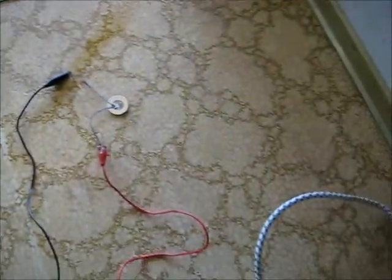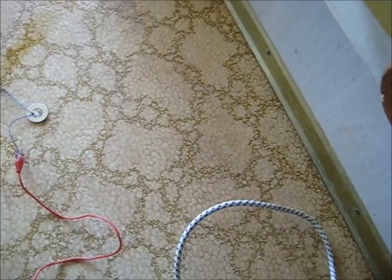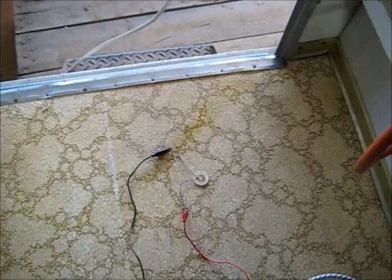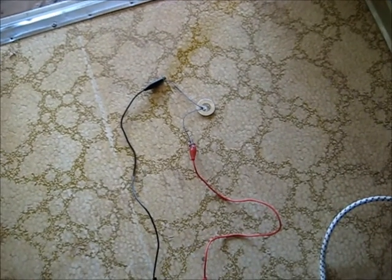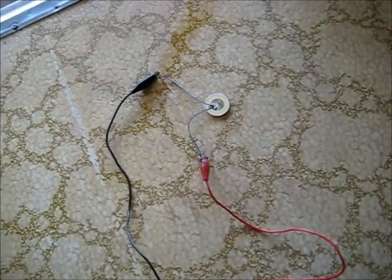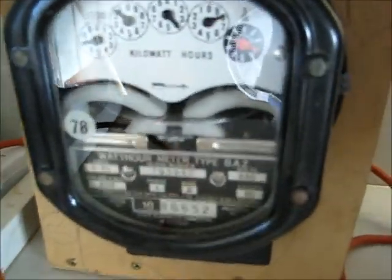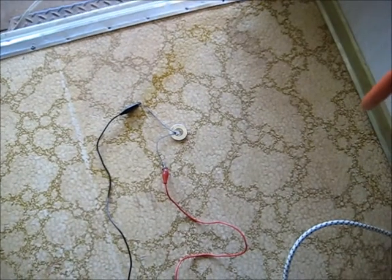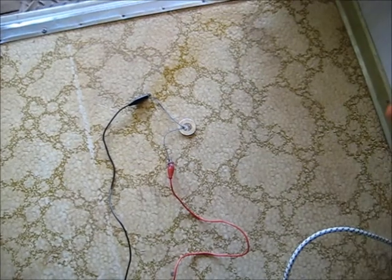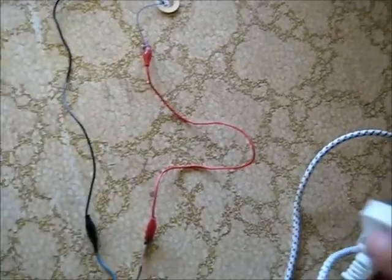Let's put it on for longer. Hot... hot... hot. Let's try something else. Safety first - unplug.